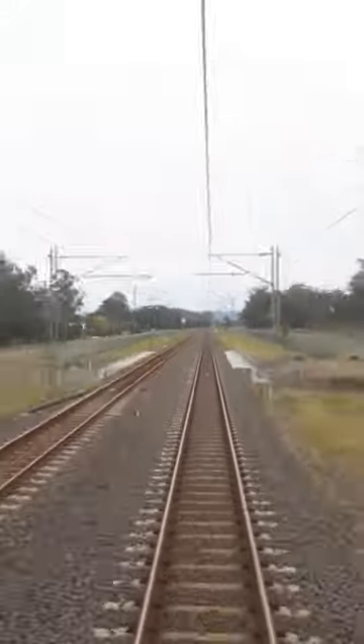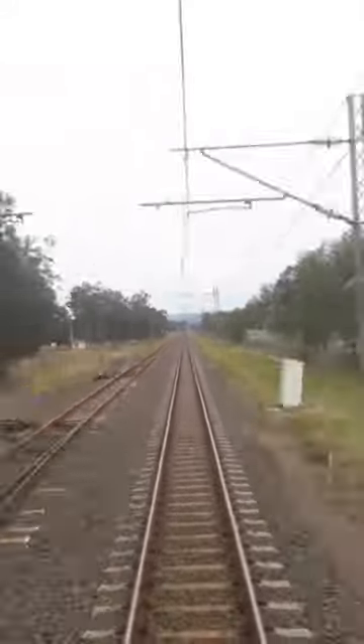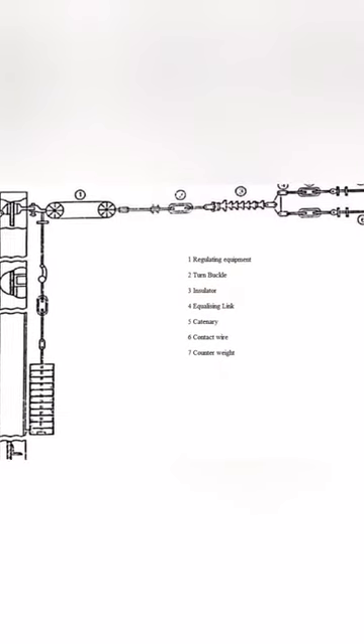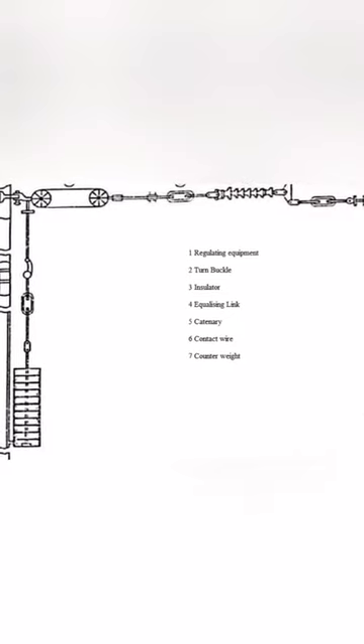To have the pantograph collecting the power most efficiently, the lines have to be perfectly straight, or as close to as possible. For this to be achieved, the lines must be tensioned, using counterweights and a system of pulleys and insulators to be able to connect it to the main lines.